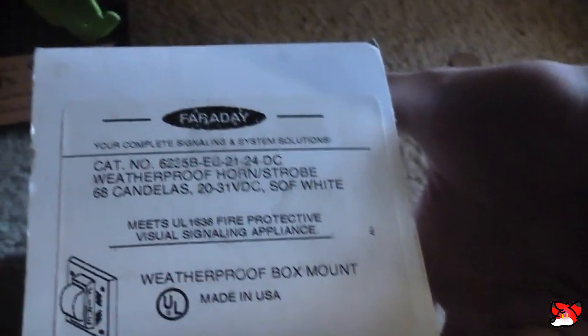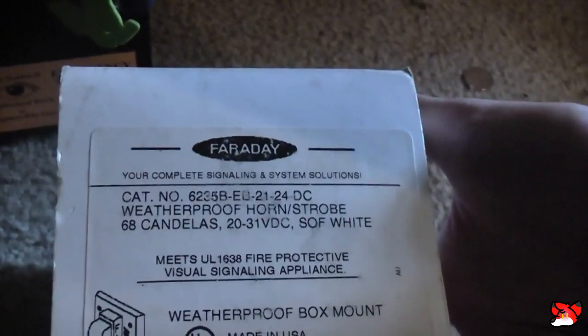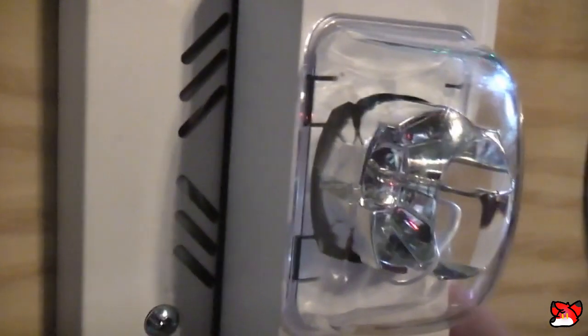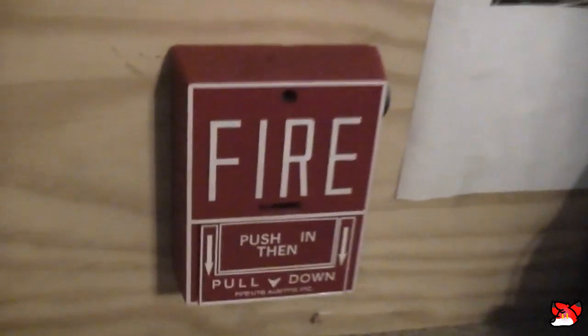This isn't a sync strobe at all, because usually it'll say 'sync' or 'no sync' and this one doesn't even have any of that on here. That sucks. This is also a weatherproof alarm — and also one thing that's interesting is that this is unmarked as well, so basically it's a general signaling alarm, but it'll work for this. Anyway, I have it on code 3 for now but I will do March time as well.